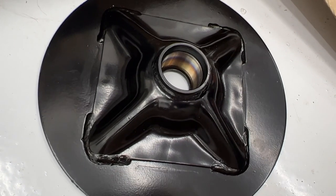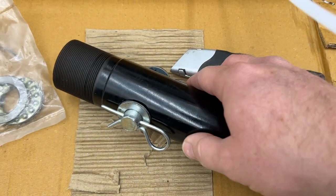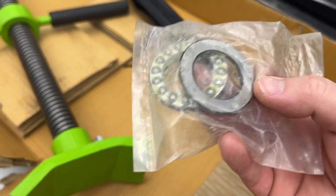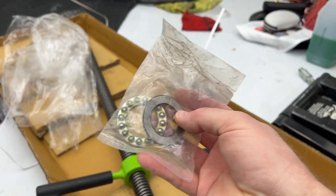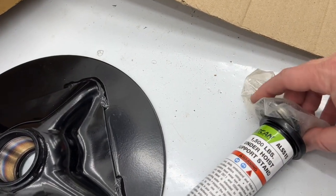Alright, let's start with the round base. This piece here is the post support, and the very last step they list is to attach it to the pole, but it came pre-assembled that way. So I guess all I have to do is take this three-piece bearing assembly and put it on the bottom of that screw.